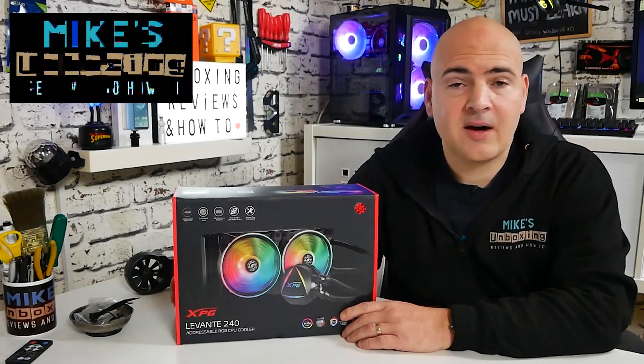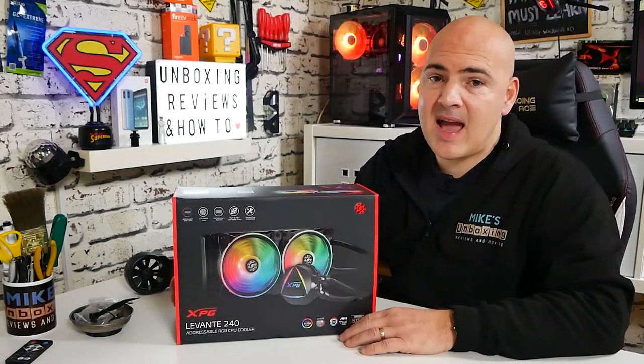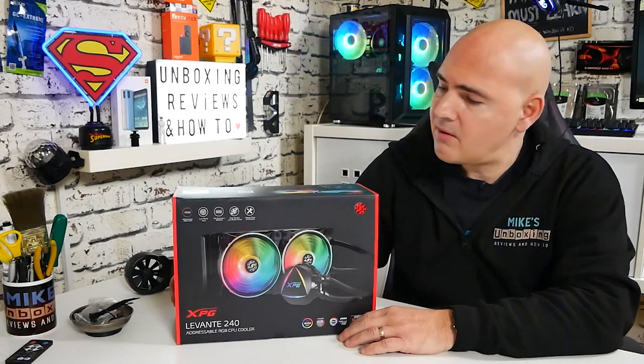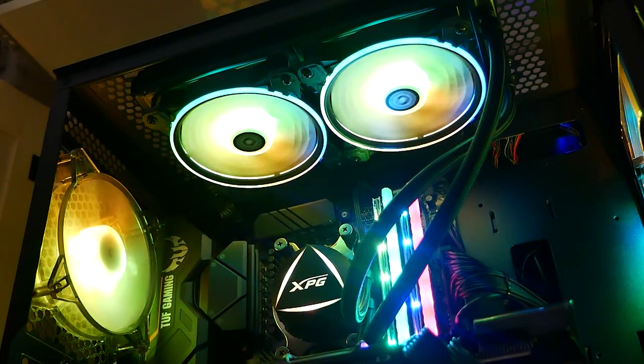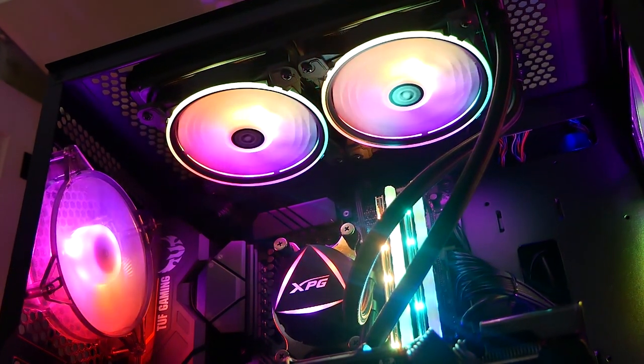Hi, this is Mike from Mike's Unboxing Reviews on How To. On today's video we'll be taking a look at an AcerTech-based all-in-one cooler from XPG. This is the Levant 240mm ARGB.